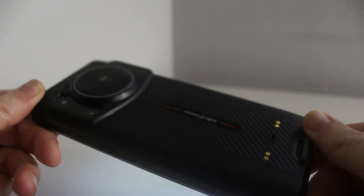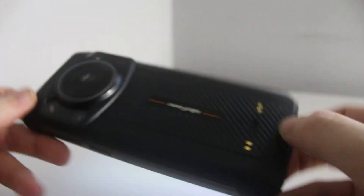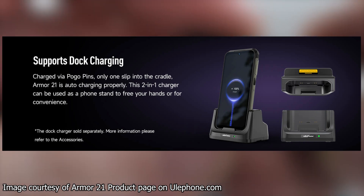There are also a couple of pogo pins on the back of the phone to support docked charging, though the dock is sold separately, and you won't be able to use a case and dock charging at the same time.